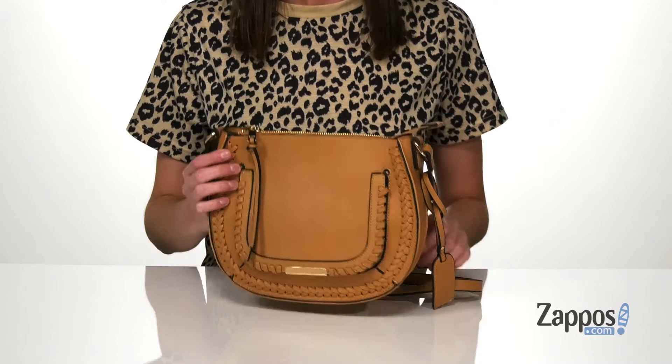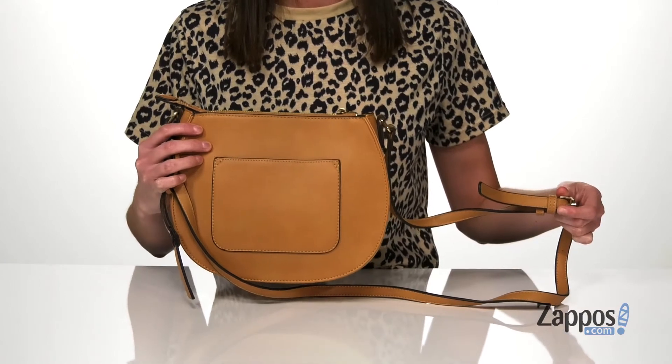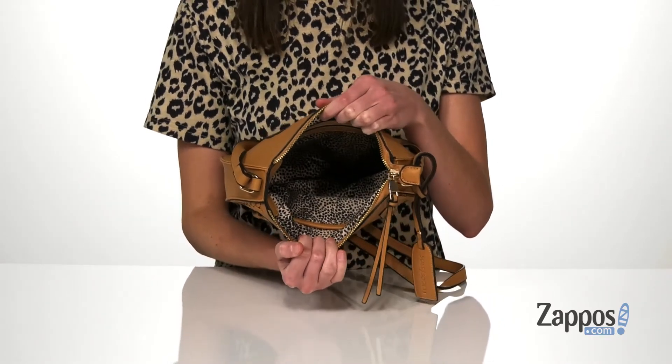The zippered closure has a slip pocket around the back that can easily house your phone, and a crossbody strap that's adjustable. The interior has a fun animal print lining, and there's one zippered pocket on the back wall and a slip pocket on the front wall.